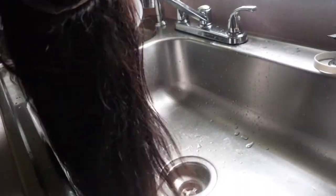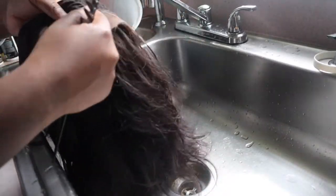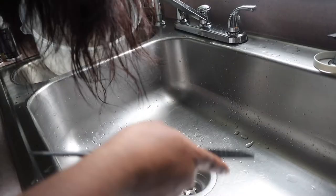Hey guys, welcome back to my channel. In today's video, as you can see by the title, we're going to be doing a wig reinstall plus I'm going to be dyeing this hair jet black. This is an old wig I have from Beauty Forever Hair, so I'm just combing it out and getting all the knots out before I start dyeing.